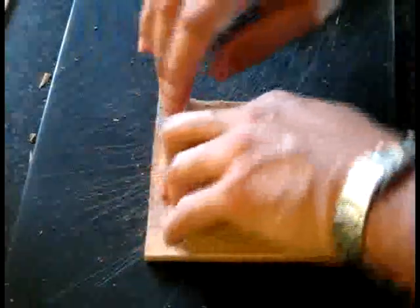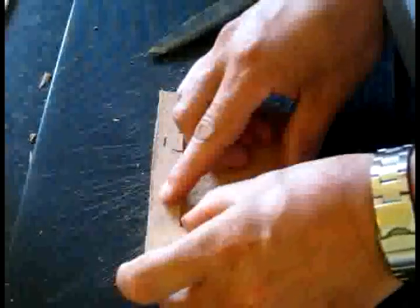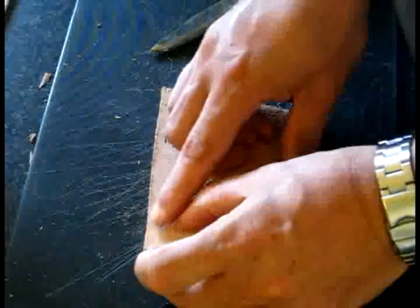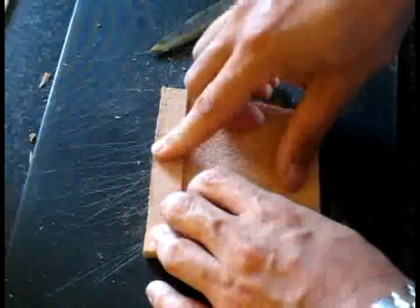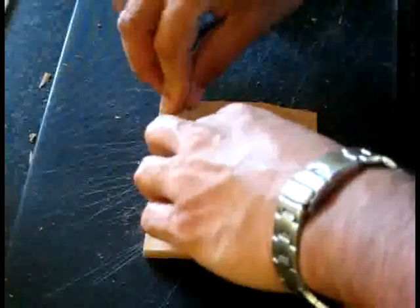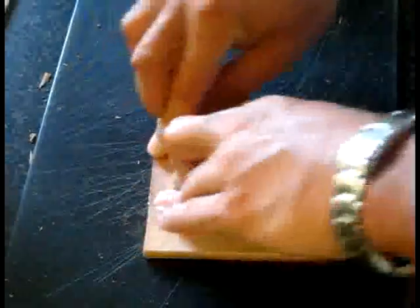It's typical — you put glue on something and you drop it, and of course Sod's Law says it's the side with the glue on it that lands face down. It's like dropping a piece of bread that's been buttered. The buttered side always lands face down.